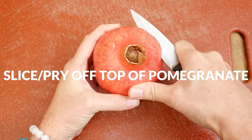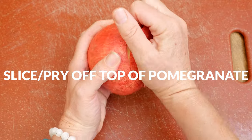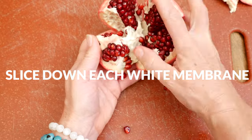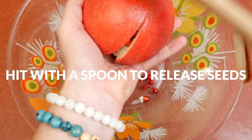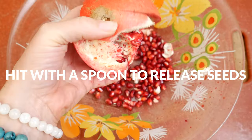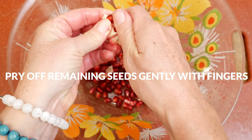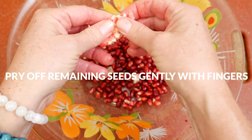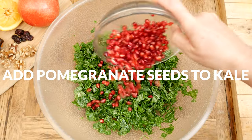Now we are ready to prepare our pomegranate. Slice all around the top and gently pry it open — trim any remaining white. Look for the white membranes that run down the sides of the fruit and, taking your knife, slice down each membrane that you see. Gently pull the pomegranate apart and then turn the fruit over. Using a large spoon, hit the sides and top of the fruit to release the seeds. It may fall apart into sections, which can make it easier to release the seeds. Simply pry any remaining seeds away with your fingers, remove any remaining white peel, and add your pomegranate seeds to your kale.